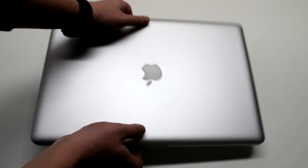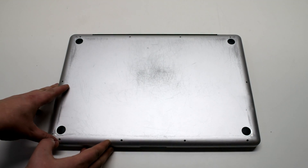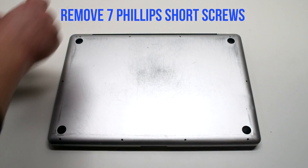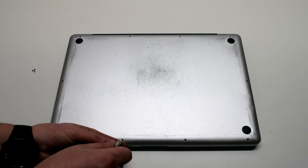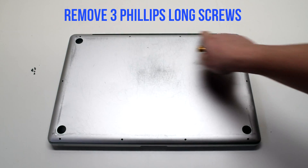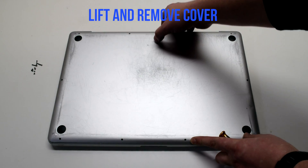Start off by shutting down and flipping over your MacBook. Remove the cover fastened with 10 Phillips head screws — seven short ones starting in the top left and going around the contour of the MacBook, then three long Phillips head screws. Lift and remove the cover.